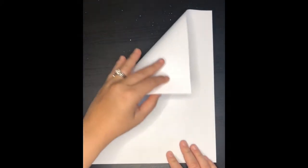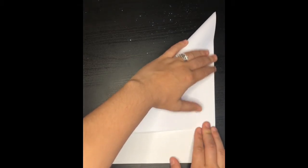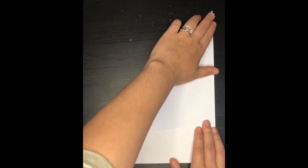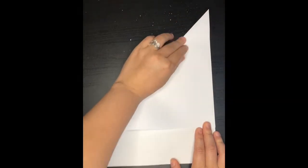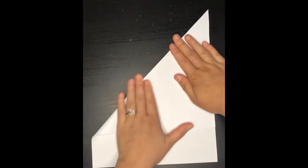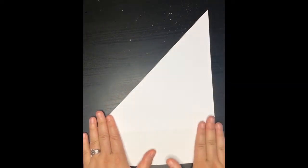Hey guys, I'm gonna show you how to make the book. The first thing you're going to do is to get a white printer paper, and after you get that, you're going to go ahead and fold it diagonally from the top all the way to the bottom. Make sure that all the sides meet and make sure you press down.